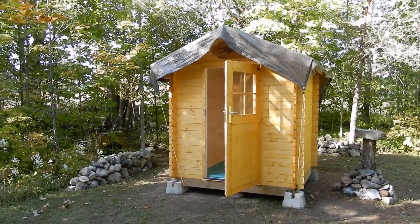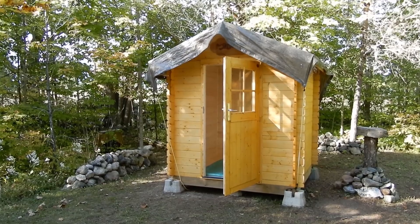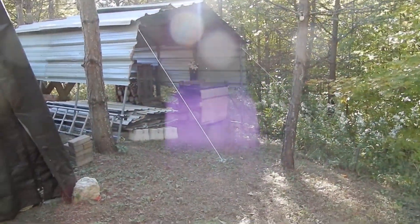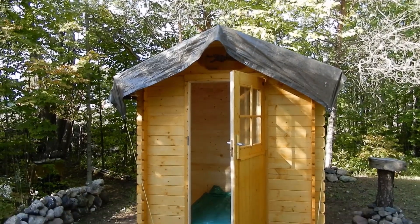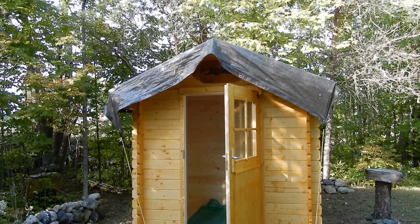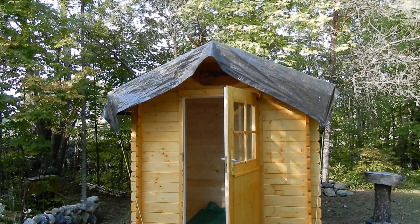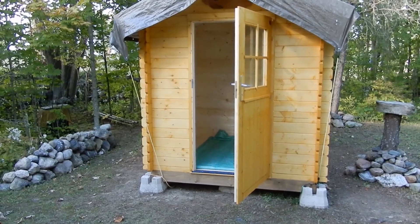Here's my bunky kit all put together. The only thing I have left to do is put on the roof. I've got roofing panels over there which I'll be cutting and installing on top of the roof. Right now I've got tar paper on the roof boards and a tarp on top as an extra layer to keep it dry until I get the permanent roofing on.